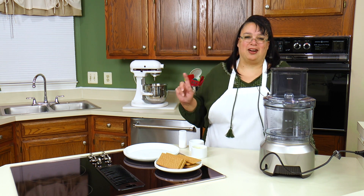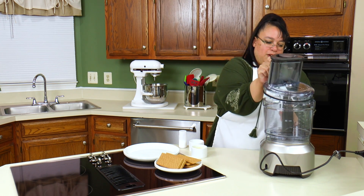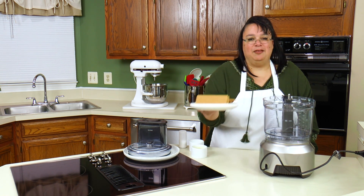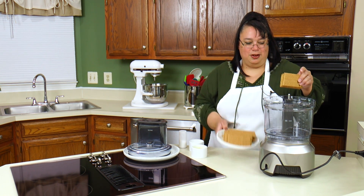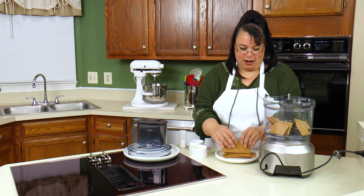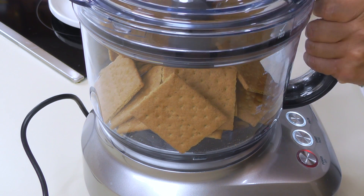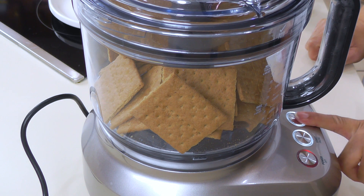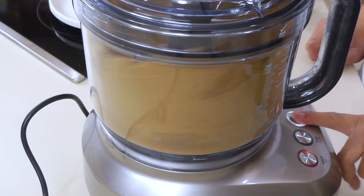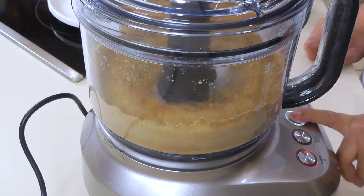The first thing we're going to do is make our graham cracker crust. I have my Breville food processor here — just get out any large food processor. I have 12 graham crackers. We're just going to put those in here. This is a pretty standard way to make a graham cracker crust. I'm going to put the lid back on and we're just going to pulse to make these crumbs. Sweet!